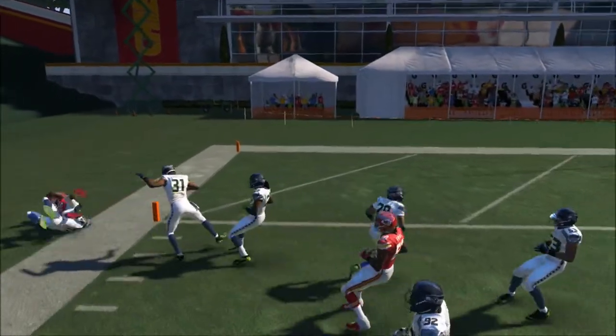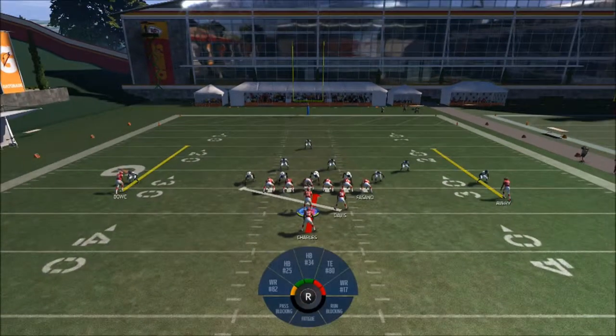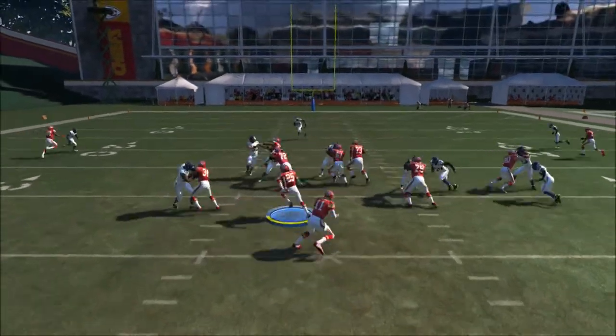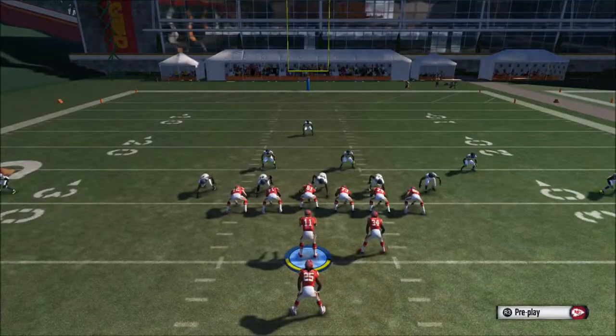It's a pretty simple setup and a really good run. I use it all the time — that's how I run with Jamal Charles for like 300 to 400 yards. It's a very effective play.